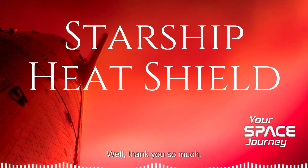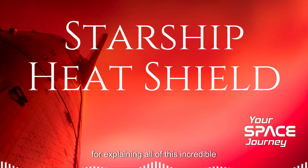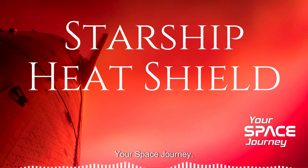Thank you so much for taking this deep dive with us, and a big thank you to our expert for explaining all of this incredible engineering. We hope you enjoyed this episode of Your Space Journey. Until next time, keep looking up and never stop exploring.